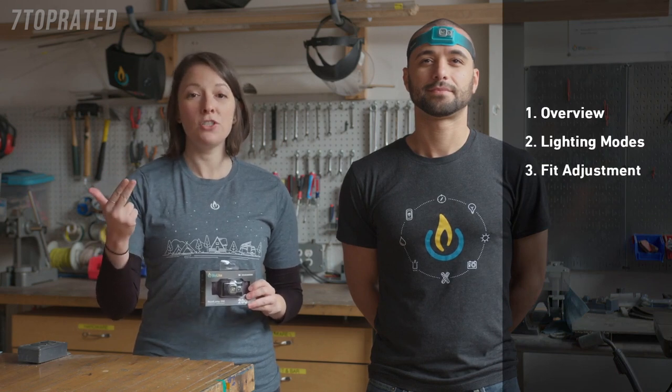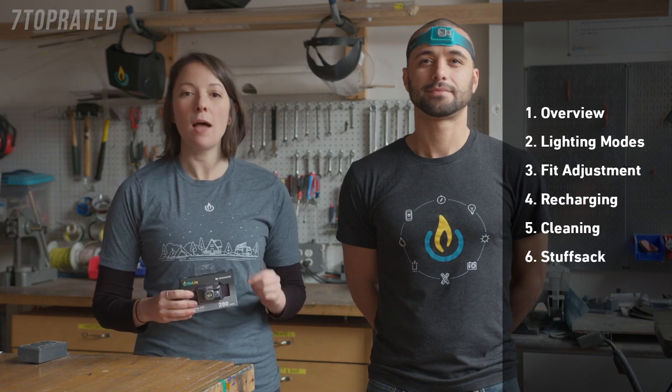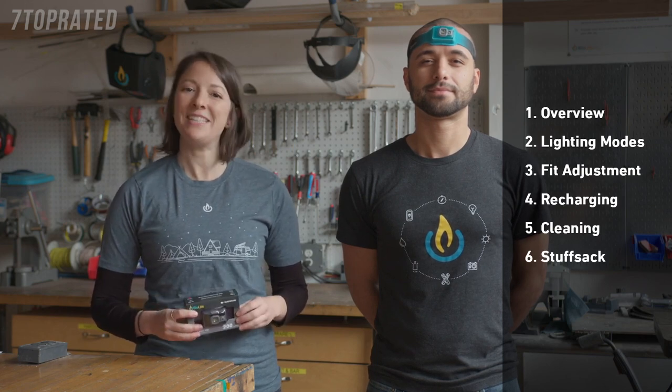In this Headlamp 200 instructional guide, we're going to cover the following: overview, lighting modes, fit adjustment, recharging, cleaning, and setup for the optional light-diffusing stuff sack. Let's get started.